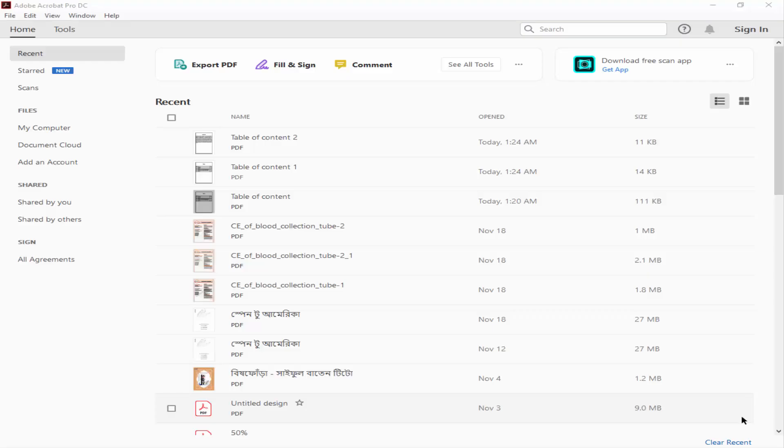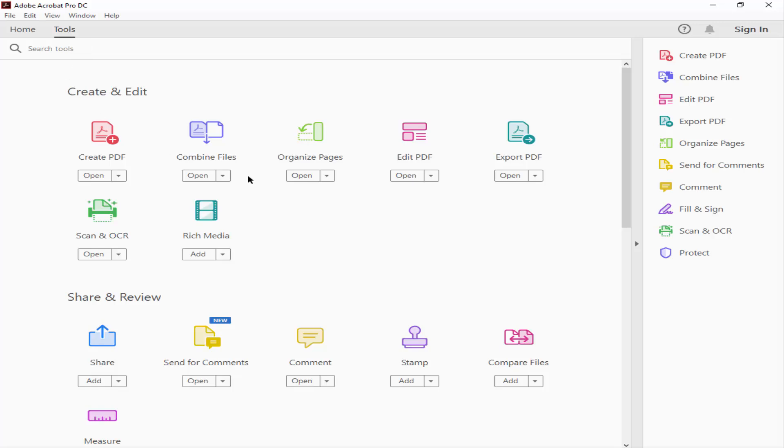Assalamualaikum. In this video I'll show you how to combine multiple PDF files into one using Adobe Acrobat Pro DC. Let's get started. Firstly, open your Adobe Acrobat Pro DC program and go to the Tools menu, then click Combine.